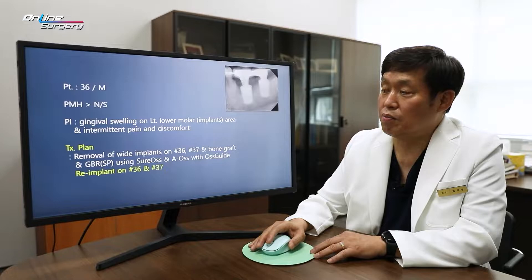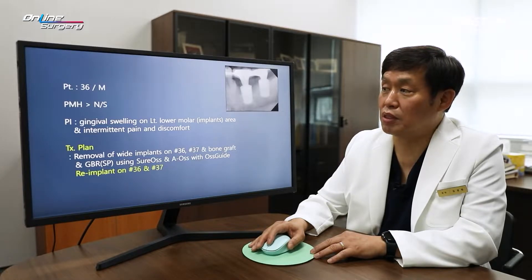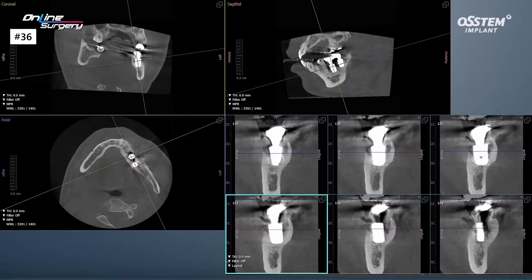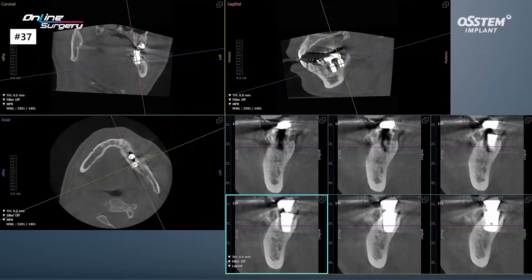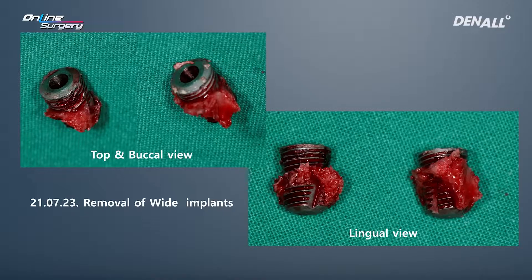I plan to place two implants in the area where the implants were removed. Before implant removal, you can see alveolar bone loss around the white implants. When the prosthesis is removed, gingival swelling and peri-implantitis can be observed, along with a tendency for alveolar bone destruction. Implants were removed and bone graft was done.